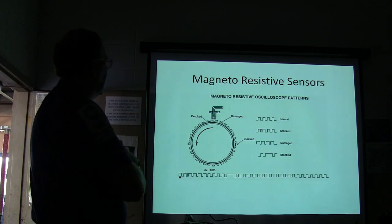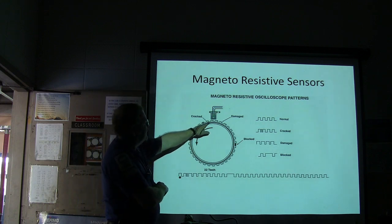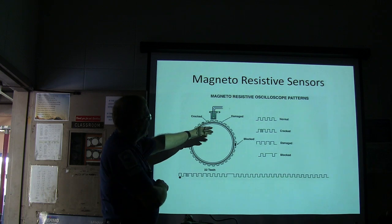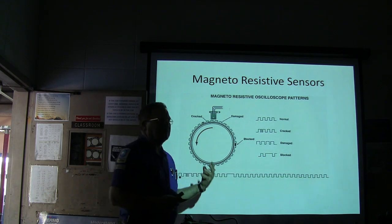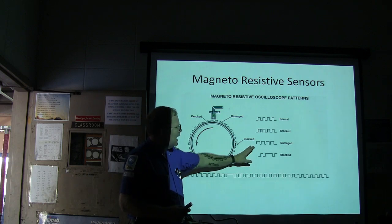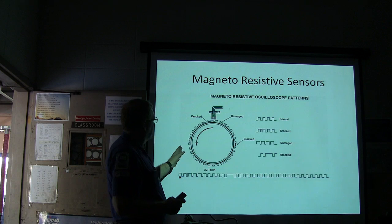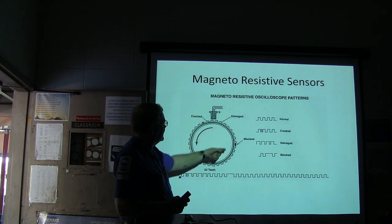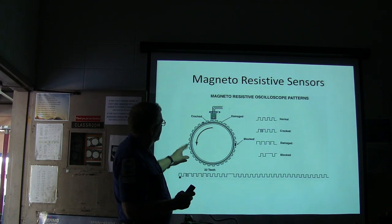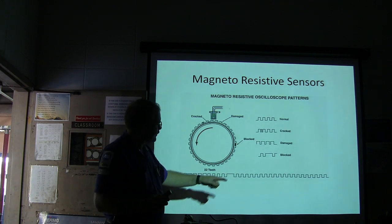As that goes wheeling past there, you might notice that if any of these are cracked — basically this has to be a perfect circle on that thing. If any of those are cracked, you're going to have a signal that looks like that when you pull it up on your oscilloscope. If it's damaged, you're going to see it. If it's blocked — like if it's got metal filings in it — you want it to be a nice, even signal that doesn't have any gaps or extra teeth.